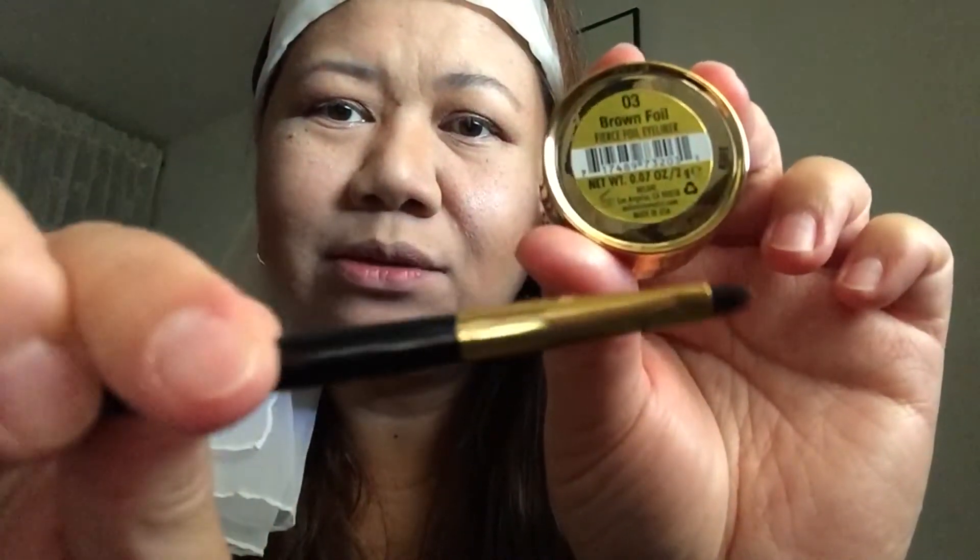For eyeliner, I'm not going to use black today — I'm just going to keep it kind of soft. This is by Milani, it's a gel eyeliner in number 3, Brown Foil. It comes with this cute little eyeliner brush. I'm going to put a little bit on the lower lash line and on the top lash line. If you want, for this look, you can completely skip the eyeliner and just curl your lashes and put mascara. See how it's very thin and very subtle?